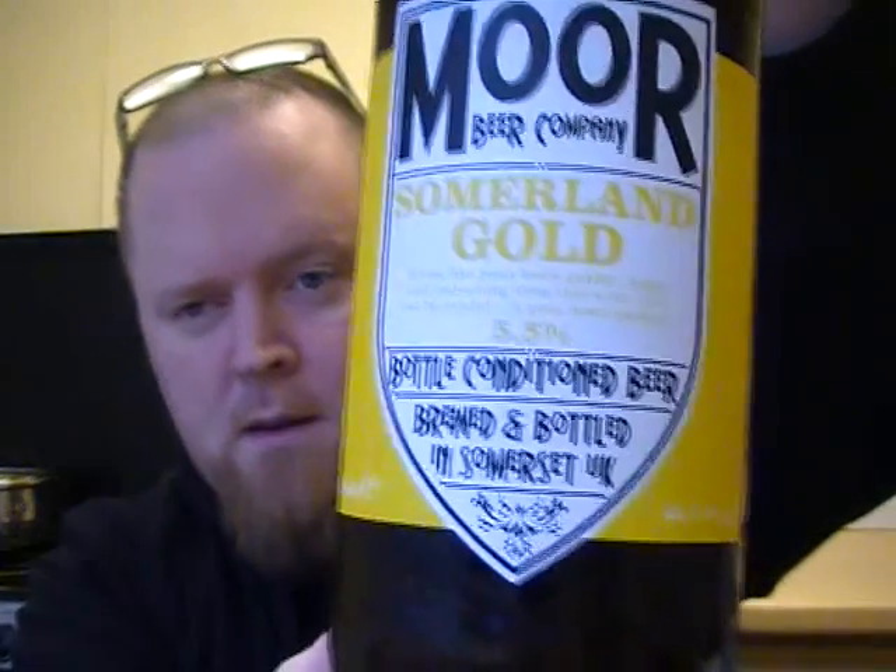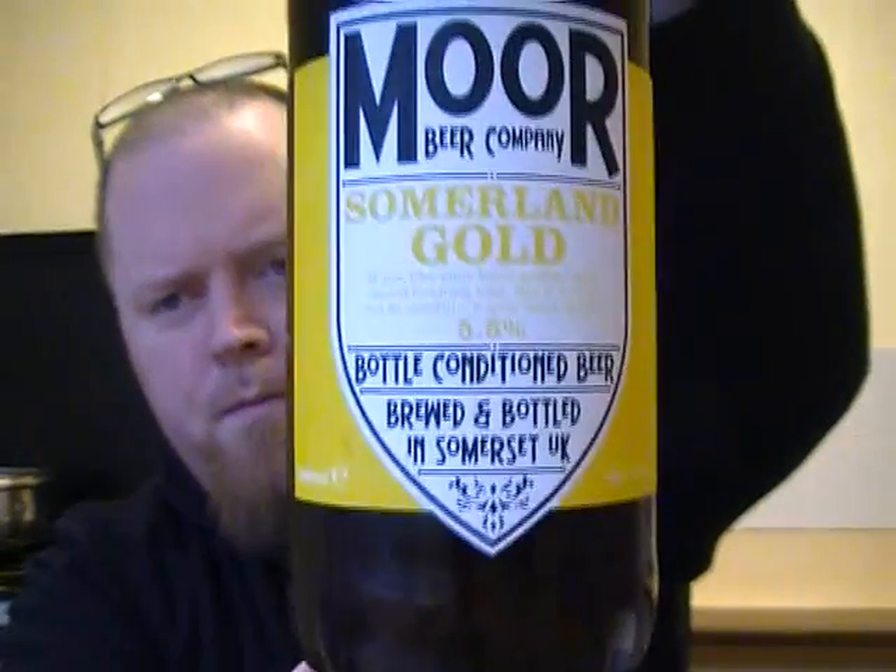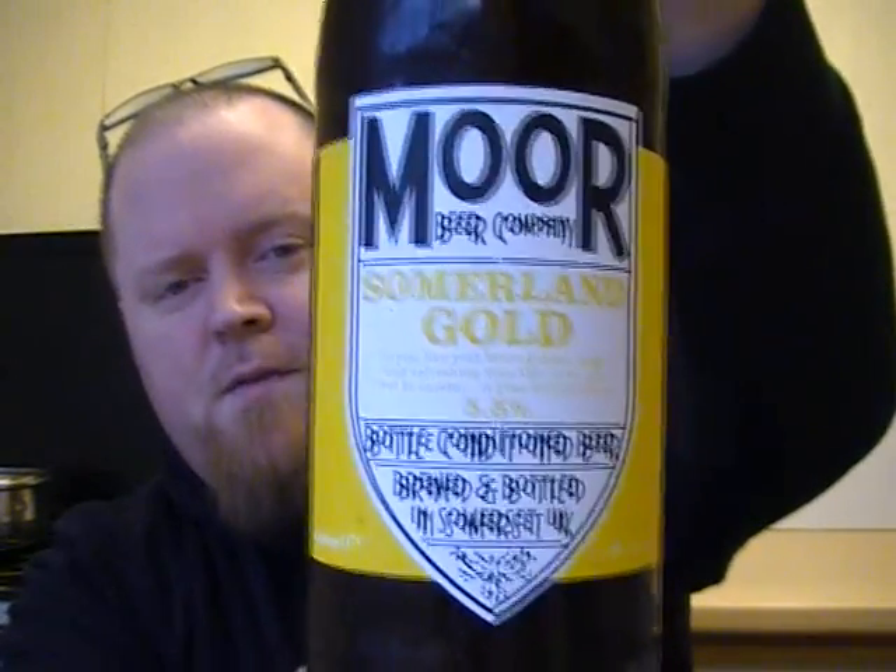It's from the Moore Beer Company, and this is their Summerland Gold. As you can see, it comes in a big old 660ml bottle. This is another company that I've really been looking forward to trying, so let's give you some info on it.